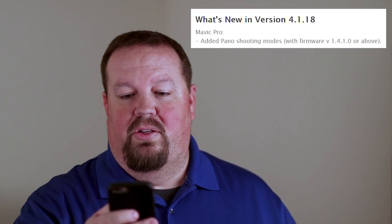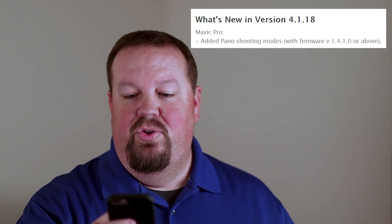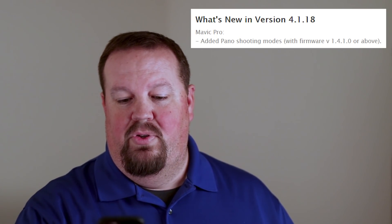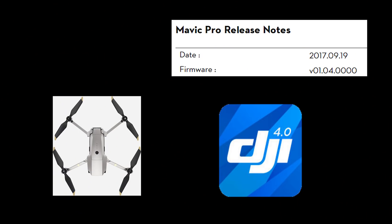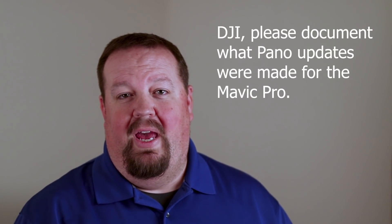The first update we're diving into is the Mavic Pro. They've added additional panorama shooting modes, but this is only specific to firmware version 1.4.1.0 or higher. The current firmware is version 1.4.0, so those new panorama modes are not yet available — look for them in a future firmware update. They don't specify exactly which new modes were added, but my guess is they'll be roughly equivalent to what's available on the DJI Spark.